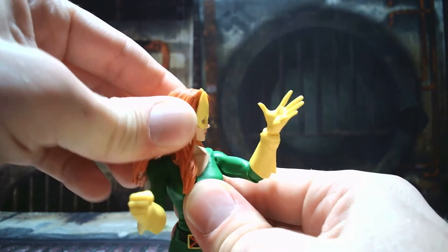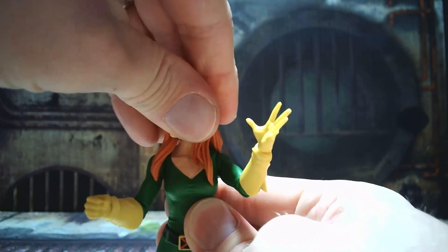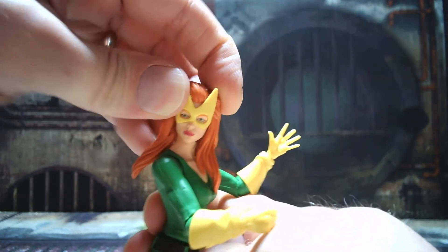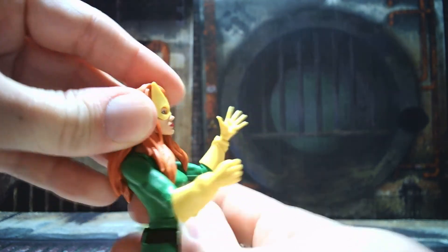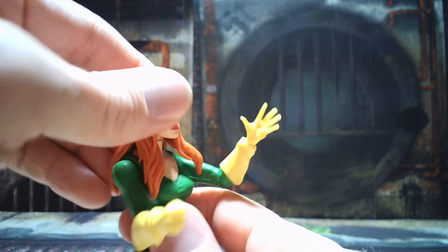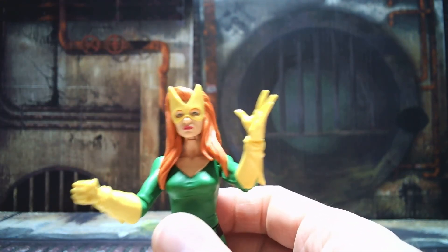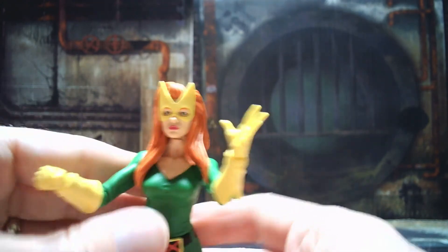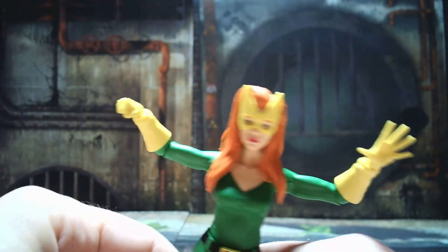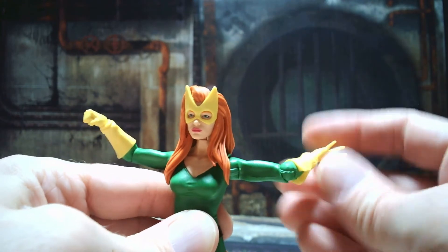Taking a look at the articulation: the head turns, though it's going to be a bit limited by the hair. If you flip the hair up over the shoulders it turns fine. Forward and back motion is pretty limited because of the hair, but that's not a huge deal — I like the way the hair is. The butterfly joints on the shoulders move pretty well.